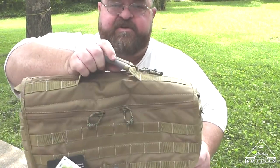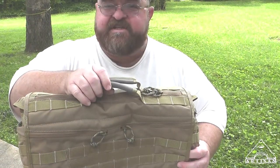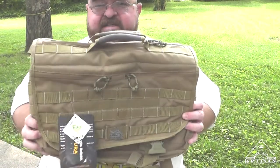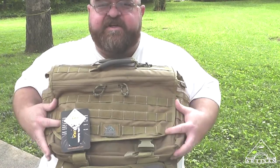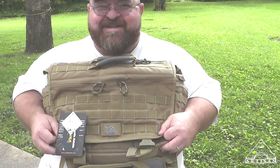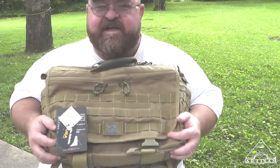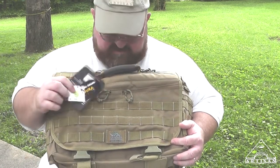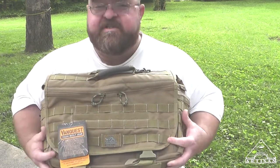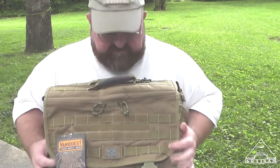I probably wouldn't check this bag — I would use it as a carry-on because it's just the right size, especially with my laptop in it. I'm really spending more time on this than I want to, but it's kind of cool already — I'm digging it. I'll get into this more later when I've had a chance to read about the construction and materials and actually use it. But right now I'm digging the heftiness of it.